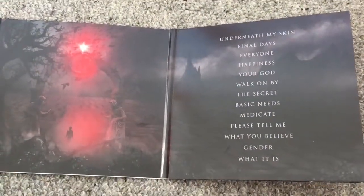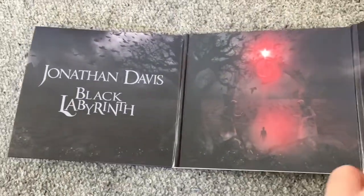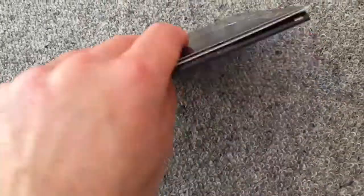As you can see, this CD includes 13 songs, very dark from the inside as well as from the outside.